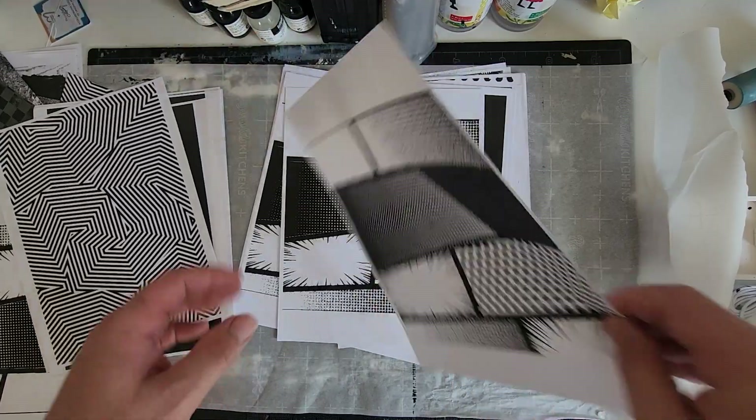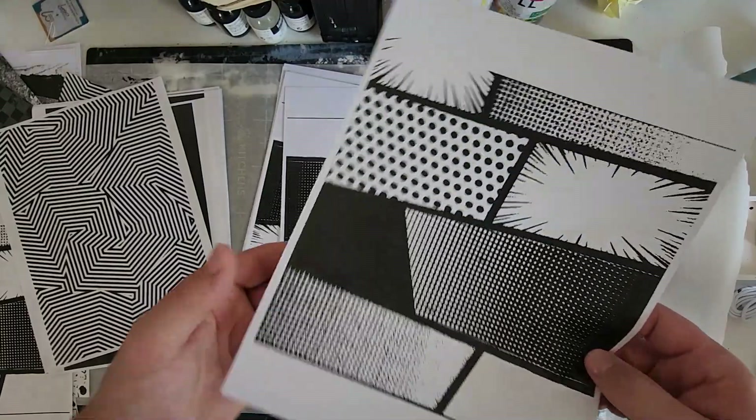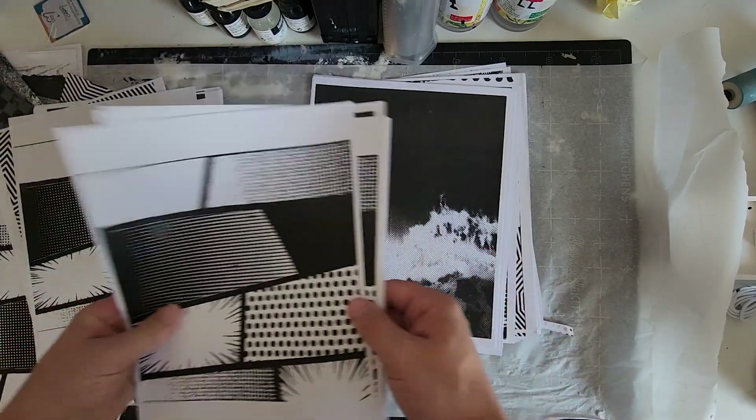This is a xeroxed comic book halftone sheet that I found. The different size halftones make for some interesting values. You could also easily create something like this in Adobe Illustrator or Photoshop.